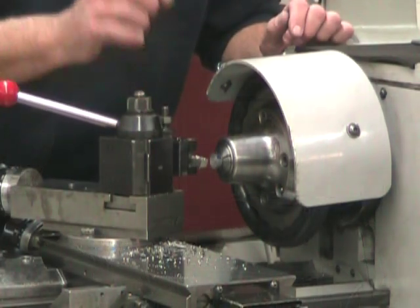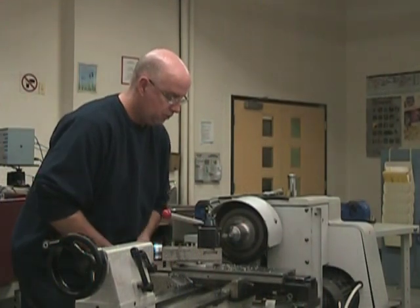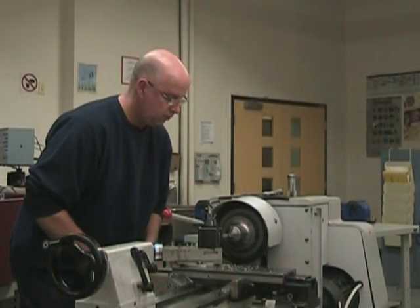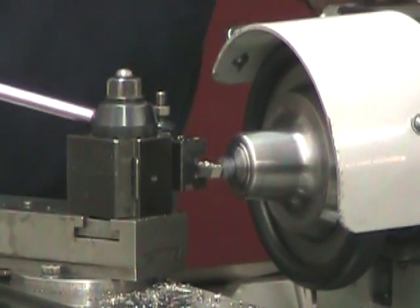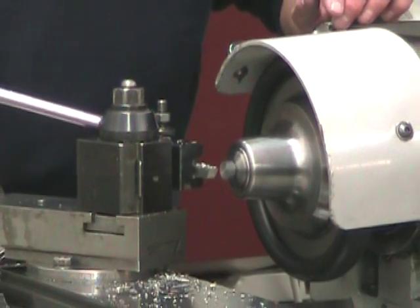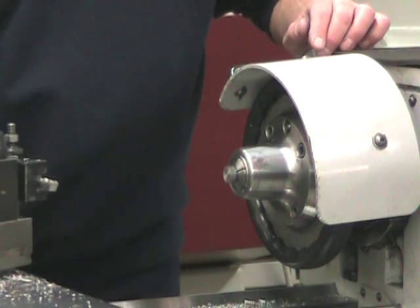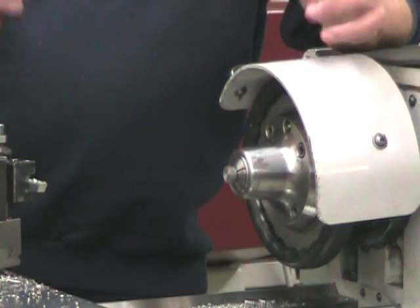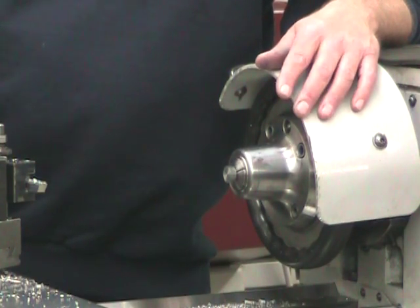We're getting really close — one more small cut and it's done. My 19mm length is complete, but remember we scribed a line at 17mm to produce a chamfer. Now this chamfer is just aesthetic, so we're just going to produce it with a file. Let's get on to that chamfer.